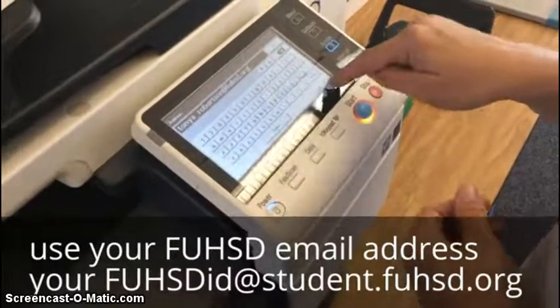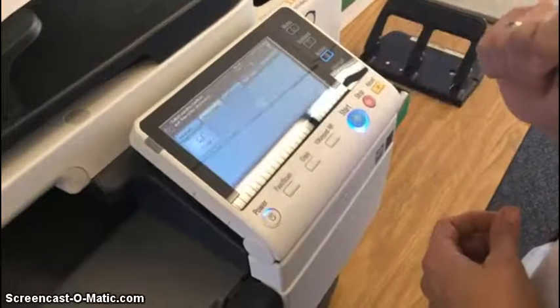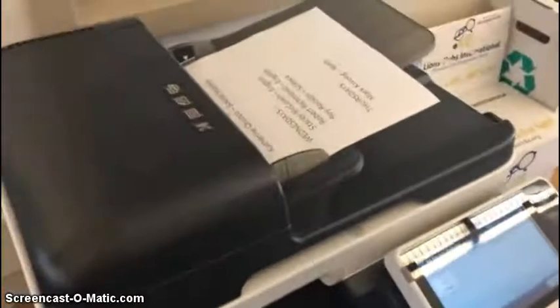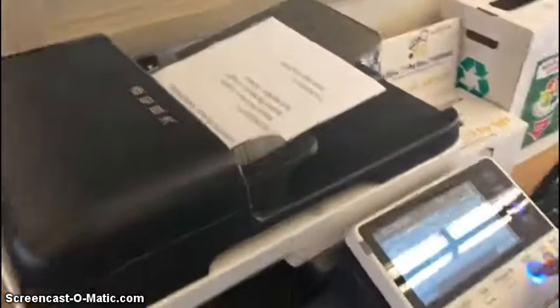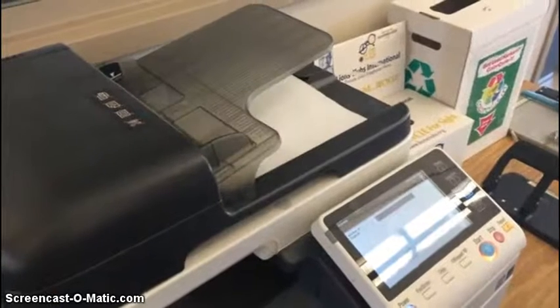So now that you have that entered, you'll hit OK, and you'll hit OK again. The blue button — the blue light appears. Ms. Robertson is using the manual tray up there to scan a couple of documents at the same time.